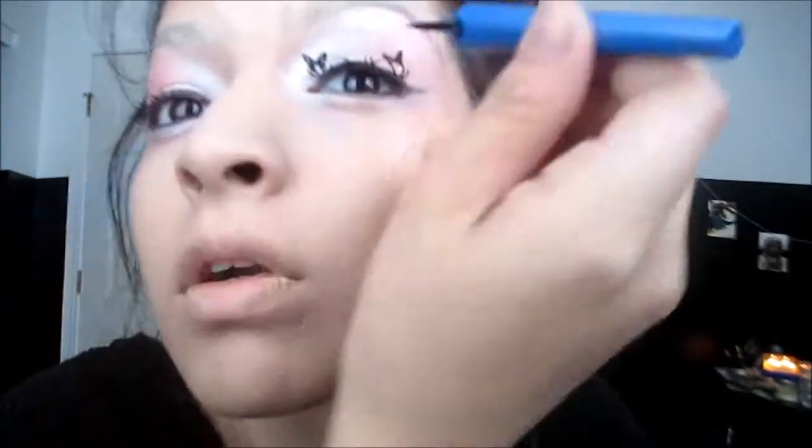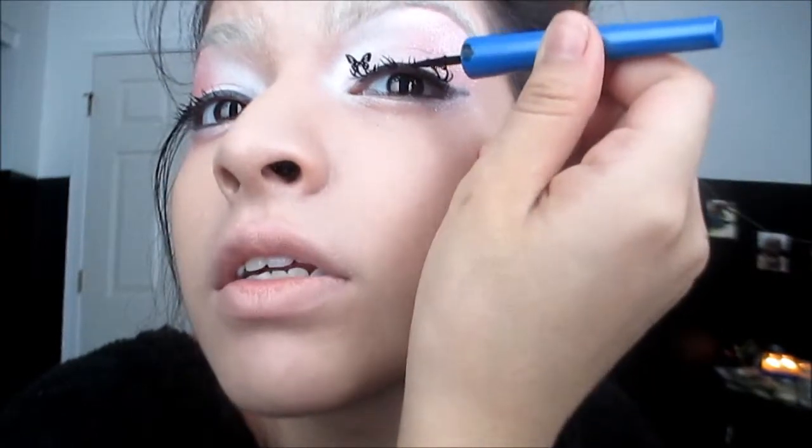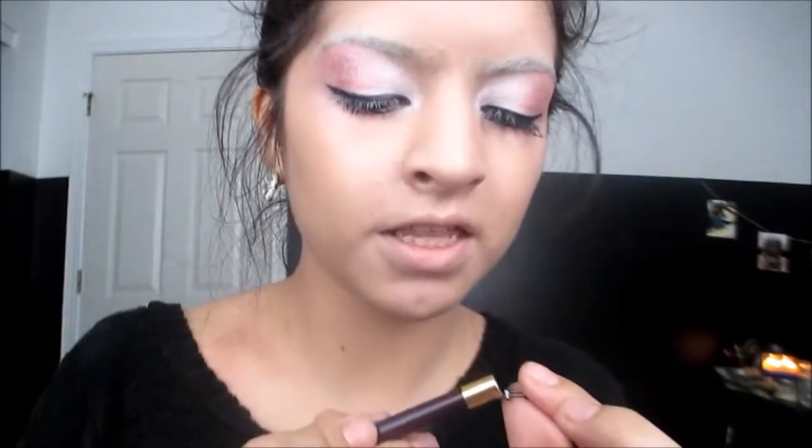I'm using the Duo Eyelash Adhesive. I'm going to put a little bit on my hand, use the back of my eyeshadow brush to grab a little bit, and apply it onto the eyelash. I'm going to line my eyes a little bit and make the eyeliner I already did a little more intense. They honestly don't feel more uncomfortable than regular eyelashes — they feel just like any other eyelash. We're going to do the same thing with the lower lash that we created, then finish the lower lashes.